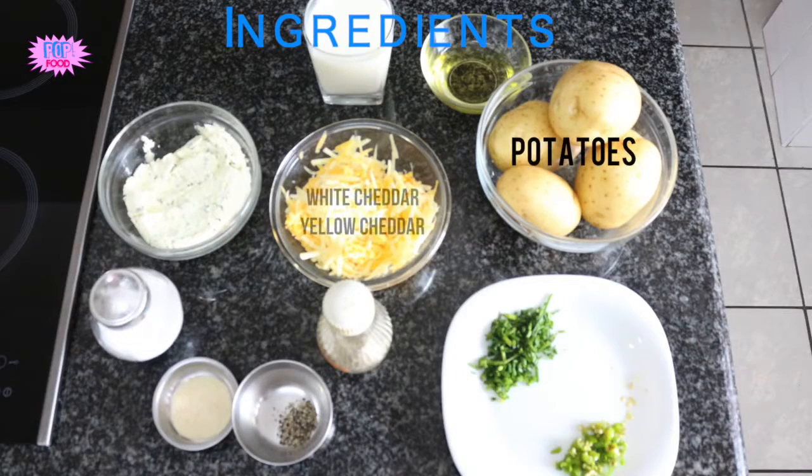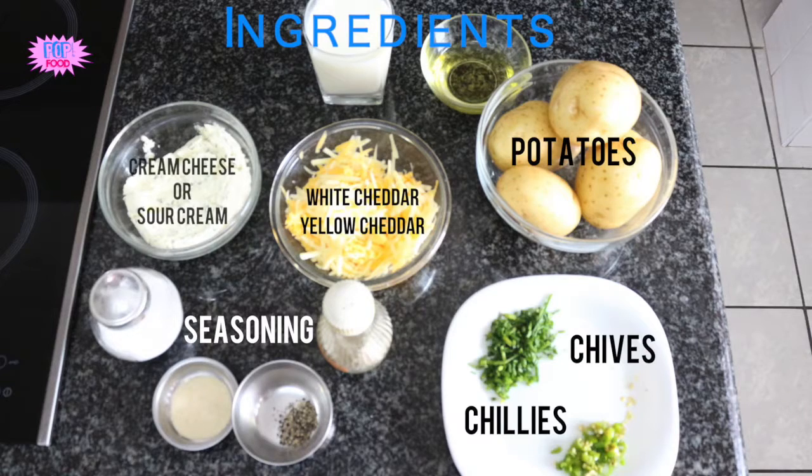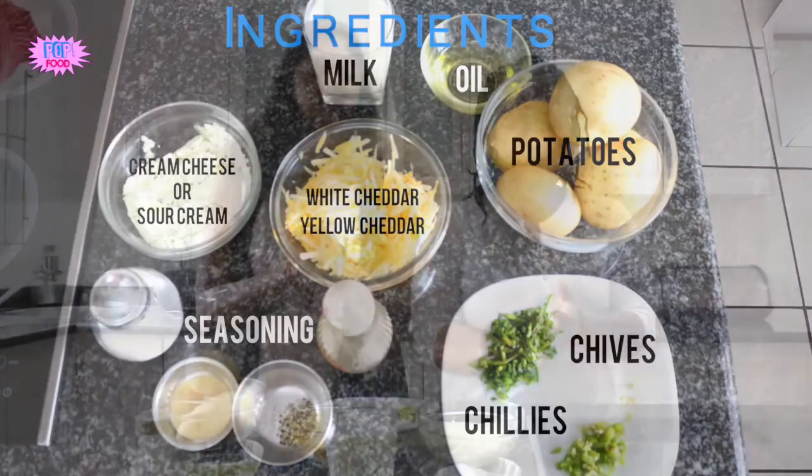Yummy! And this is your ingredient. Let's do this!